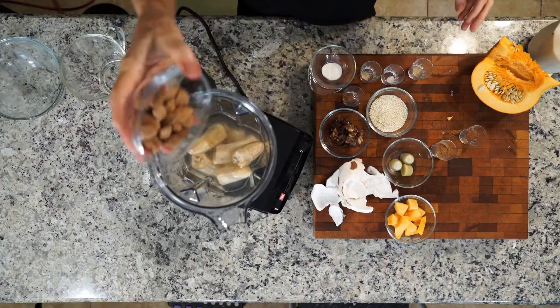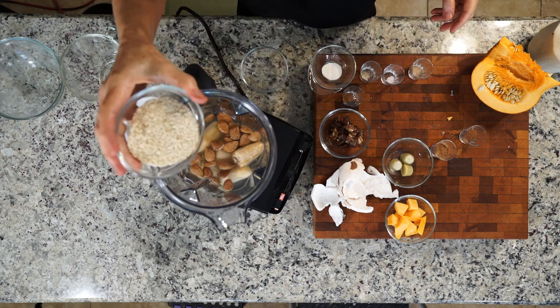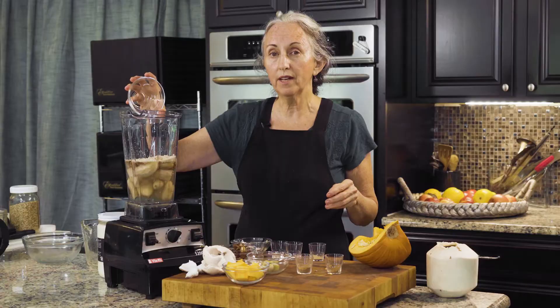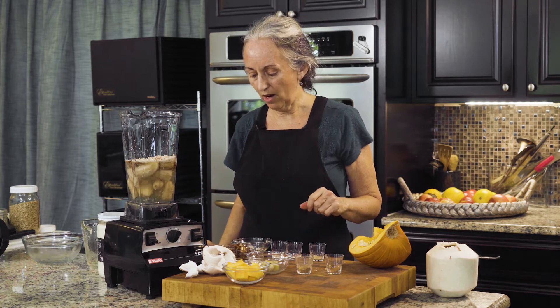And almonds, and little sesame seeds. All these nuts have been soaked, sprouted, and dehydrated. I teach you how to do that on another video called the Staple Stash, so check that out if you're interested.